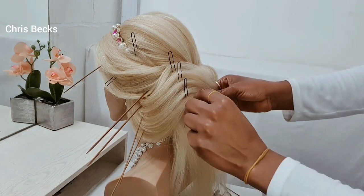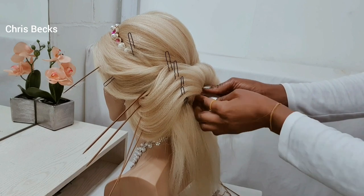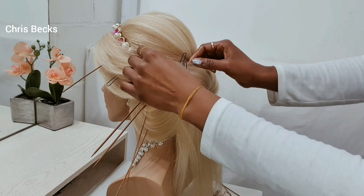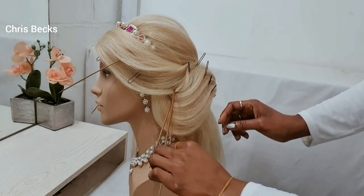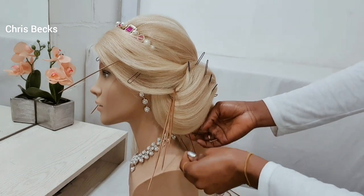I'm going to use a pin to pin this part into the padding. Just keep on arranging and look at it — you have to visualize to see what is good. I'm just going to pop something on that.